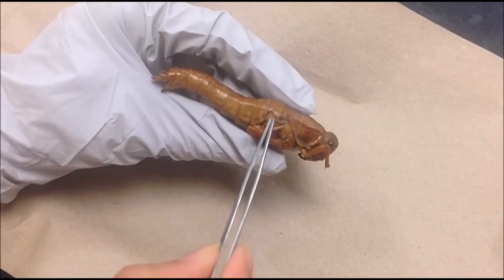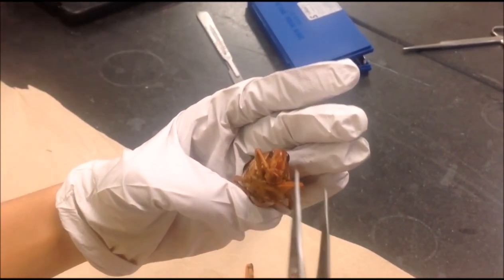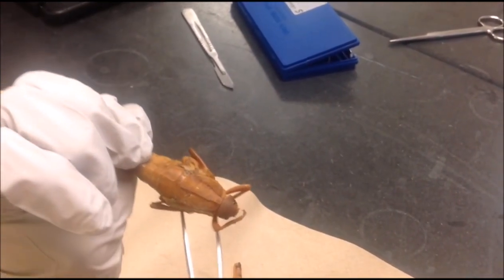This is the tympanic membrane, or the eardrum, of the grasshopper. The grasshopper's head has many small parts, which allow the grasshopper to collect sensory information and eat food.